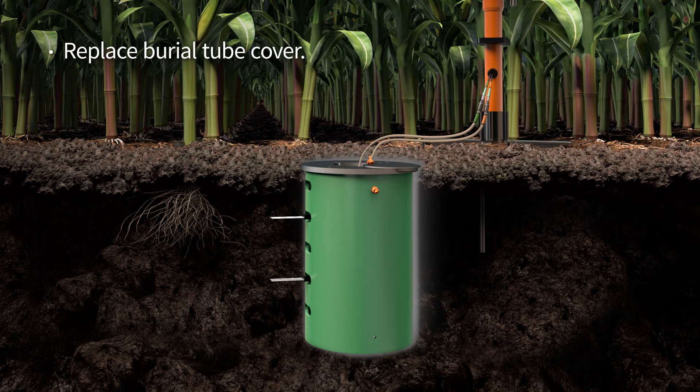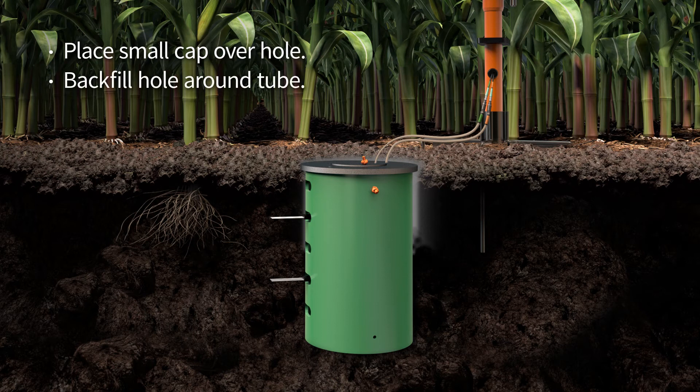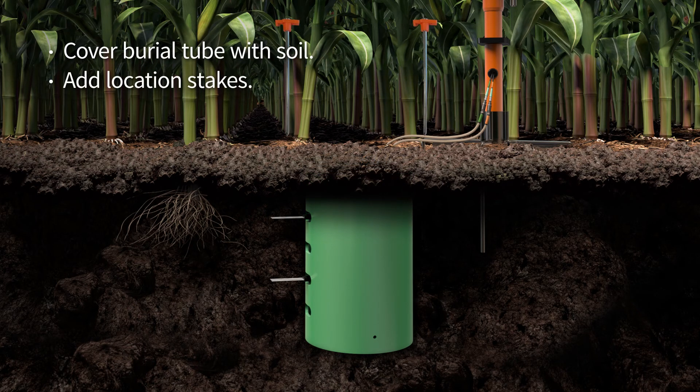Replace the cover on the tube. Move the soil sensor cables into the cable slot inside the lid. Place the small cap over the hole. Carefully backfill the hole around the tube and pack the soil with the garden trowel so the tube and sensors won't shift over time. Cover the burial tube with soil, then add the marker stakes on both sides of the hole for hole identification.